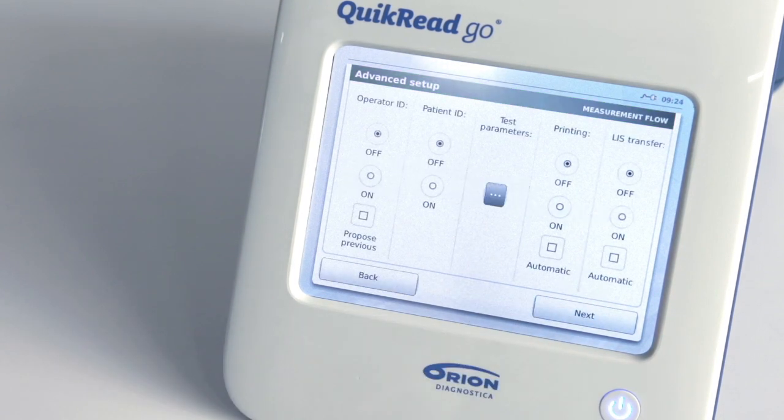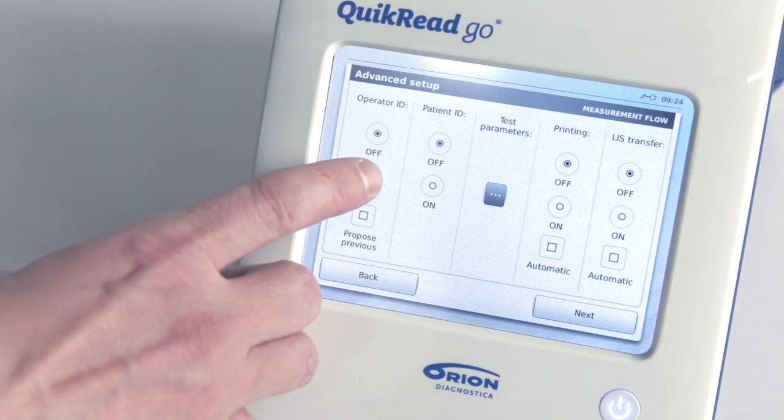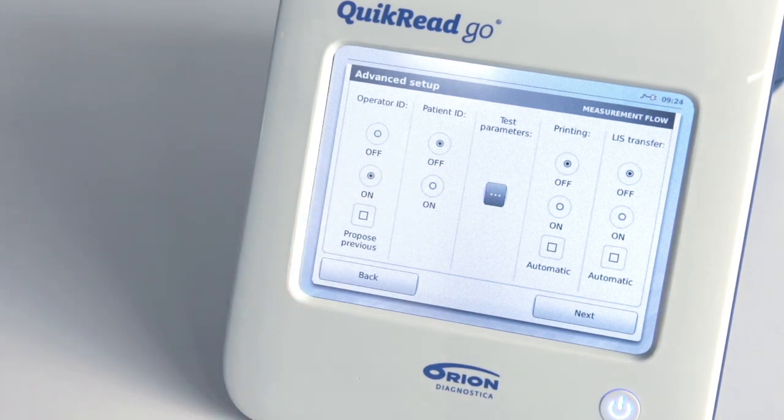You will enter the measurement flow screen which allows selecting patient ID, operator ID, and print or LIS transfer to be set on or off. Select operator ID on if you wish to use an operator ID connected with each measurement. If you select Operator ID on plus Propose Previous, the instrument uses the same operator ID until it is changed.